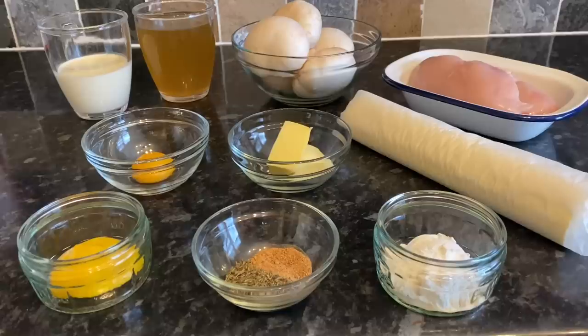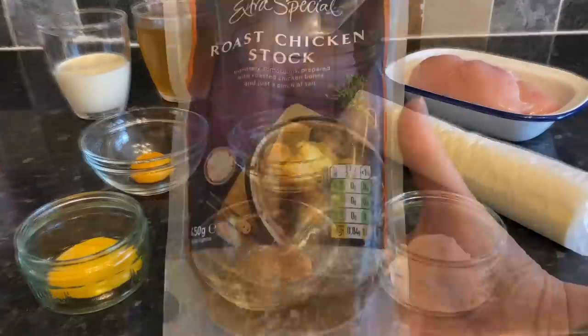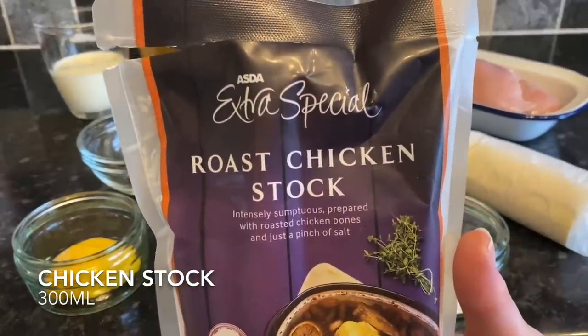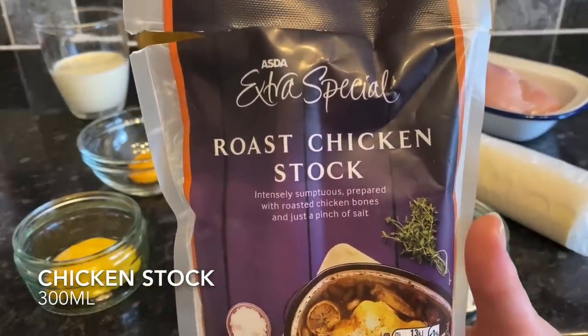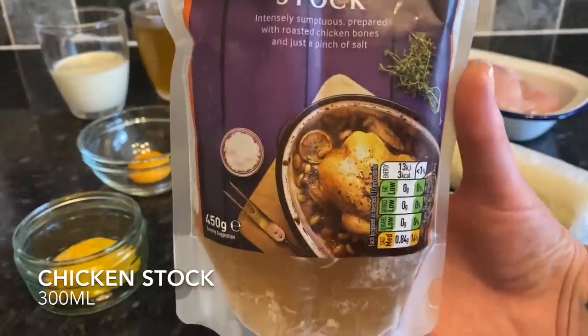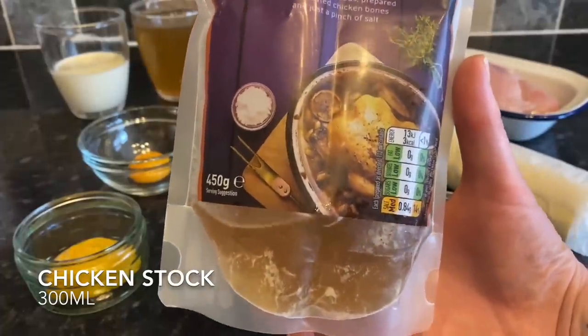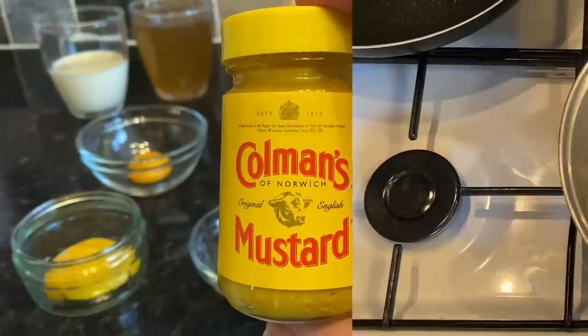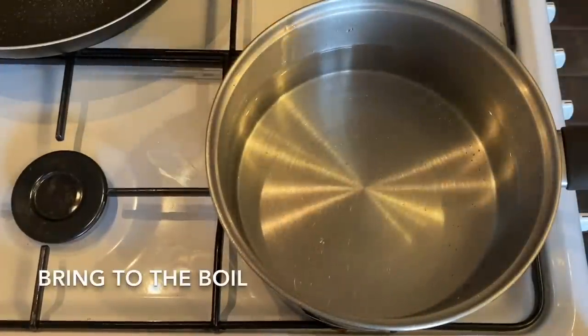This is the chicken stock I'm using — sometimes I have my own stock but I haven't got any just now, so I bought this fresh chicken stock. Use cubes if you want. This is the mustard I'm using — it's lovely and strong.